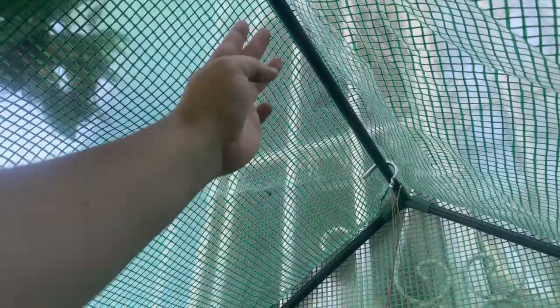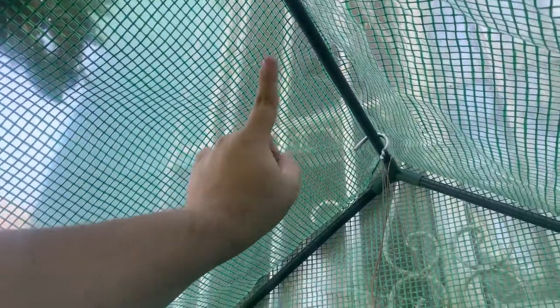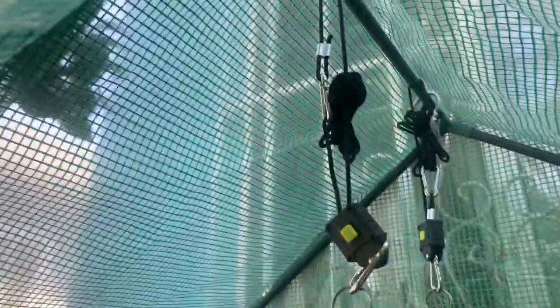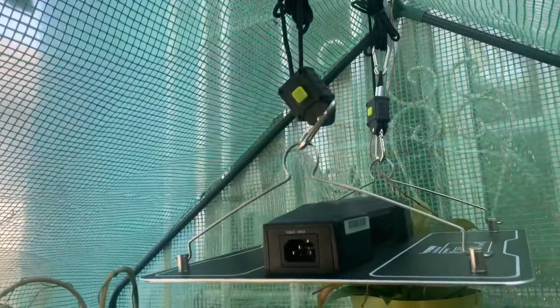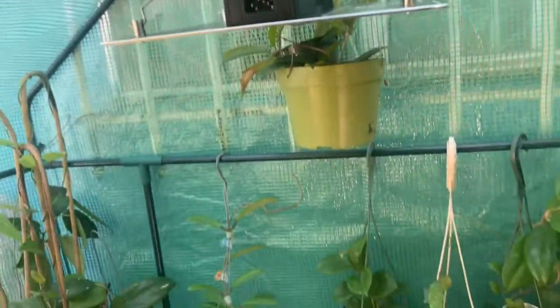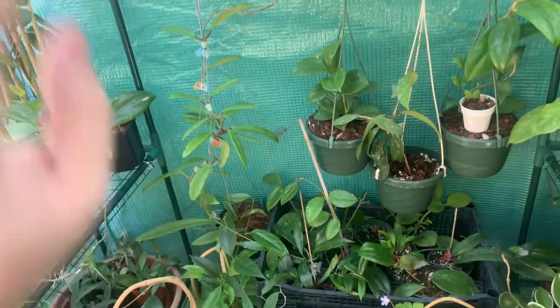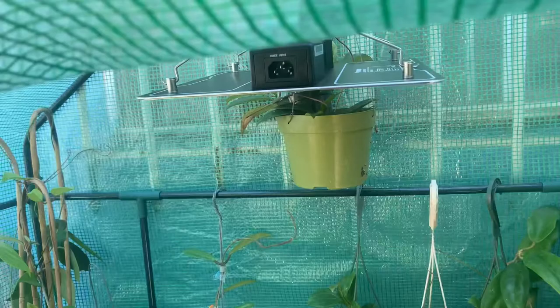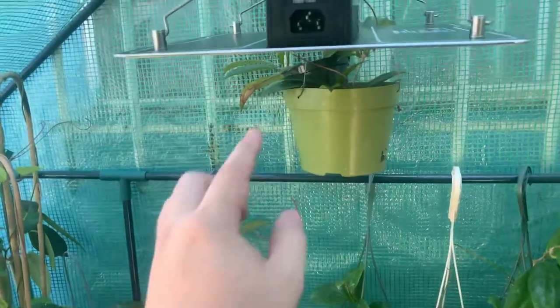Right here is where I'm going to be hanging my grow light. There it is — connected and mounted on top of my greenhouse. It's not hanging too low and should provide lots of bright light for all of these hoyas. I'll only be turning it on at night. The remaining connection cord runs from here out to my power connection over there.